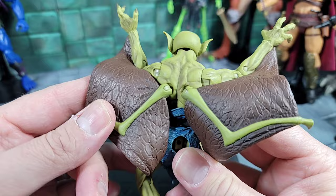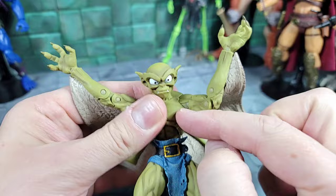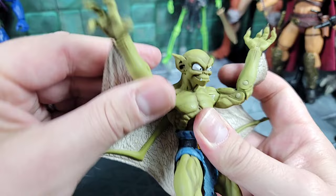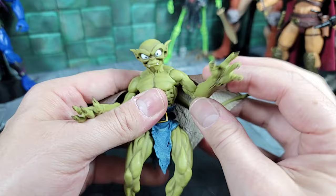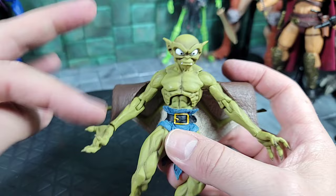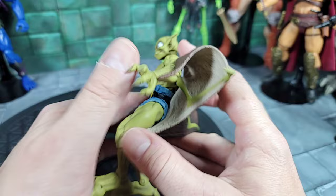Getting into the wing design — every time I move something it's really the wing that hinders everything. I pre-posed the arms up as far as I can. Be careful with this figure because I can see joints breaking. The shoulder articulation seems painted stuck on both sides, but I can rotate the shoulder all the way up and down. It does have a bicep swivel and double-hinge elbow joint that can bend all the way up to the face.